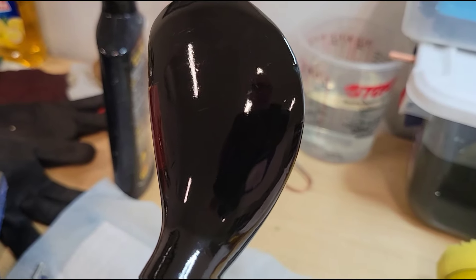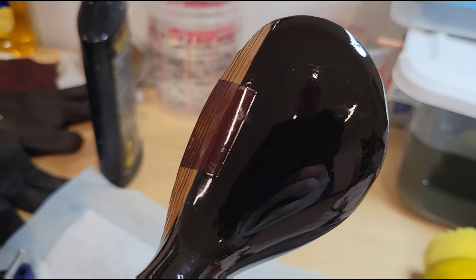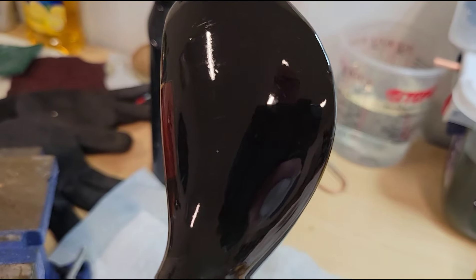That's all you need — a little automotive polish, a little drill, shit's shiny, boom.